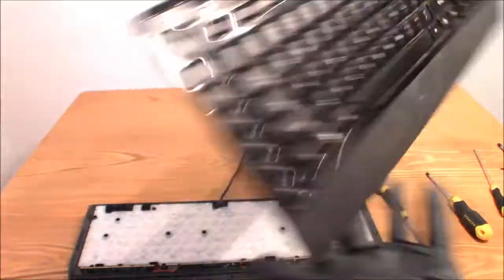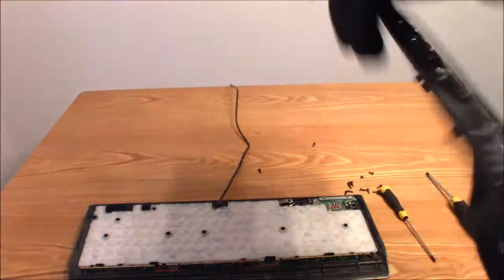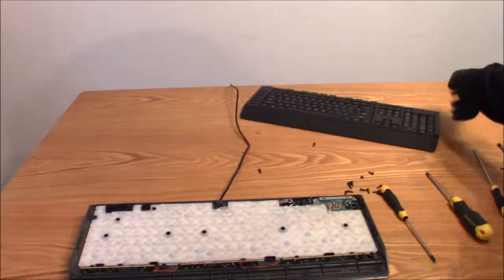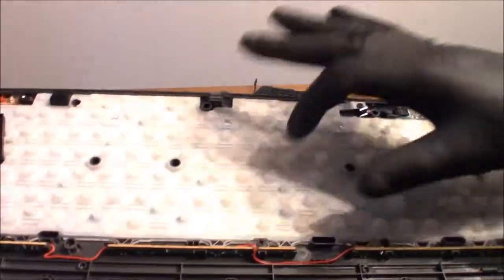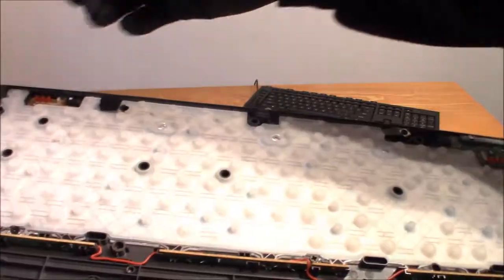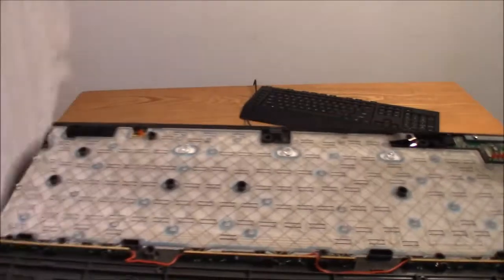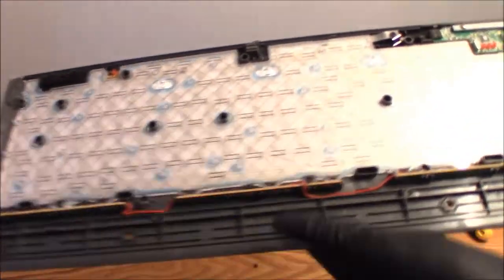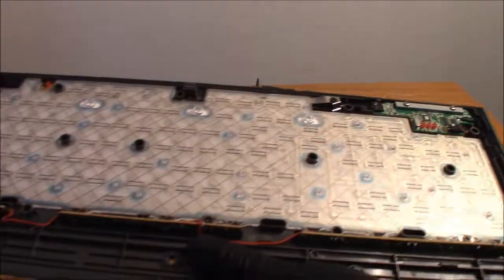This is the top part taken off — this is the rear of it. The keys stayed in pretty good; I thought they were all going to fall out. Now onto the main board. Here is the rubber pad — each switch is connected to it. Taking this rubber pad up, there we go — and now you can see the main circuit.